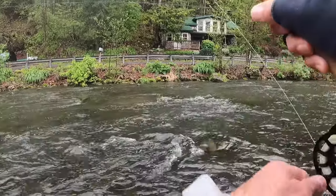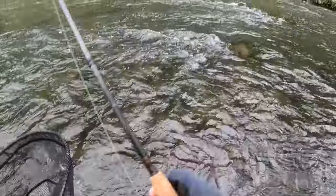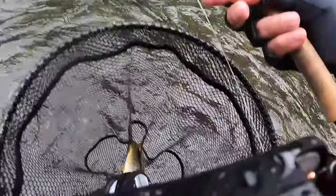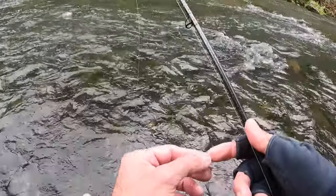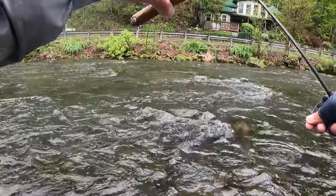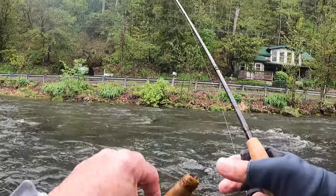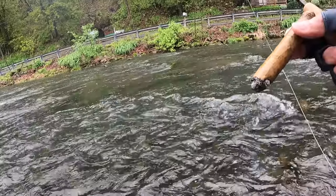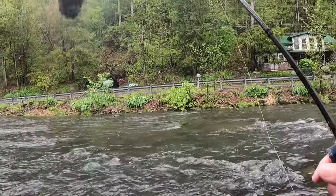When you're fishing really light bugs, that's when you're not going to feel them that often. You've got a real loose sighter — you just have a nice bow in your sighter and you're watching it for any slight movement. When you go light, a lot of times I'm fishing just a single 2.3 bead. You feel them hit, but more often than not you see the sighter jump. When you have heavier bugs on, that's when you tend to feel them a little bit more because you're a little bit tighter to your rig.